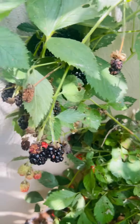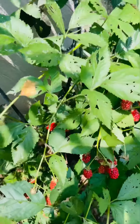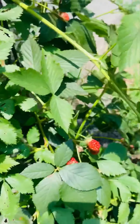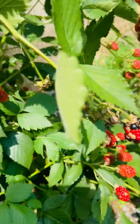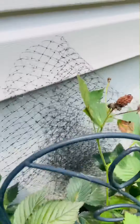As soon as I get done picking these babies, I will let you see the results. You can see there's so many more berries that have to ripen yet.